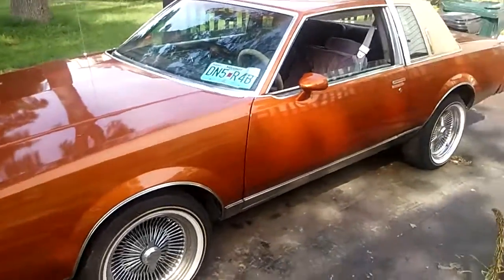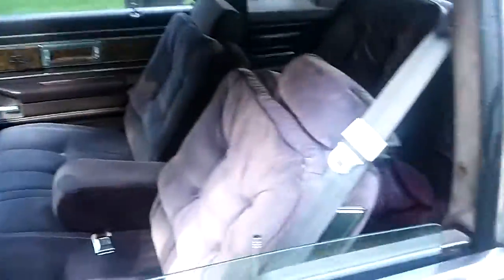83 Buick Regal. Brand new 350 in it. Burnt orange with the metal flake in it. Clean as that bitch.